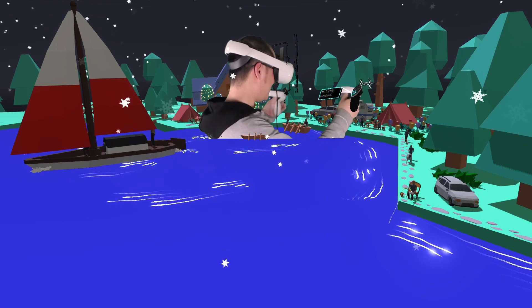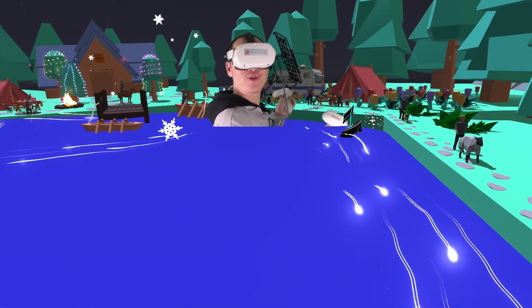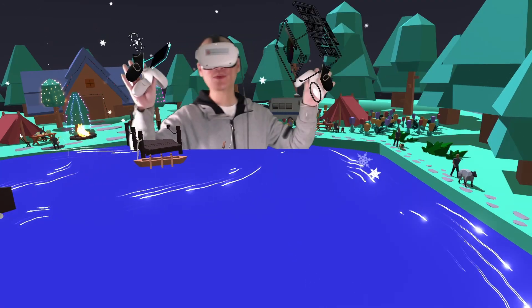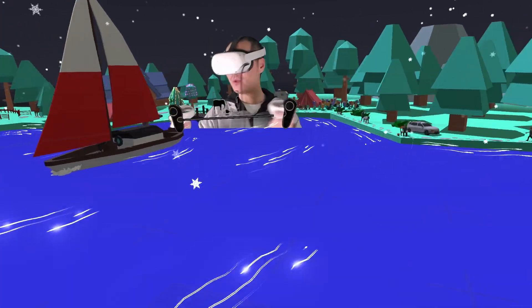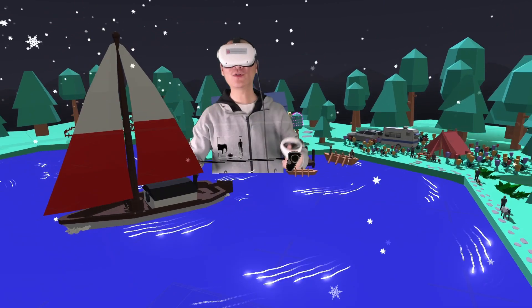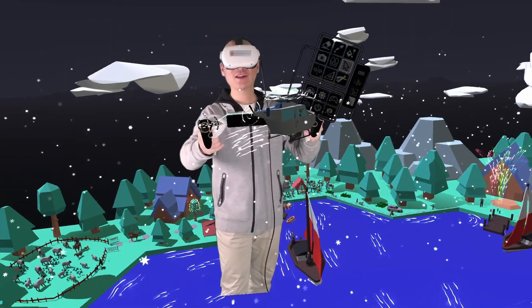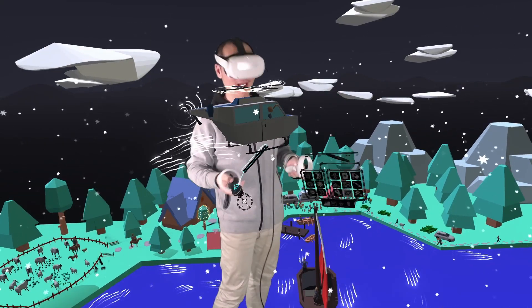Zoom in again and you can see the tent, and then we can see the picnic table. How cool is that? Now we can use these tips and tricks to see any part of this world — like the sailing boat, like the people — and look at the helicopter and just go around this virtual world and enjoy it.